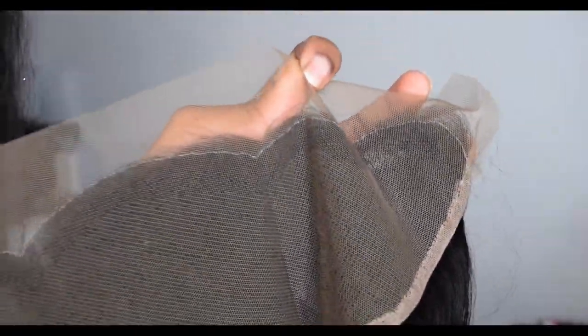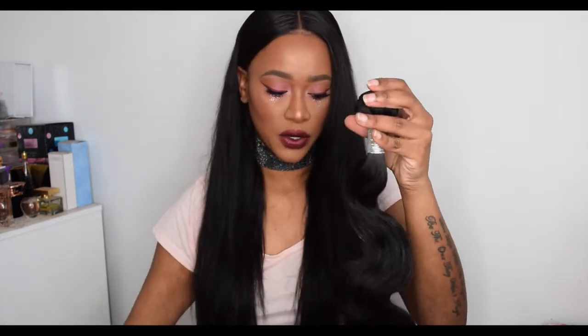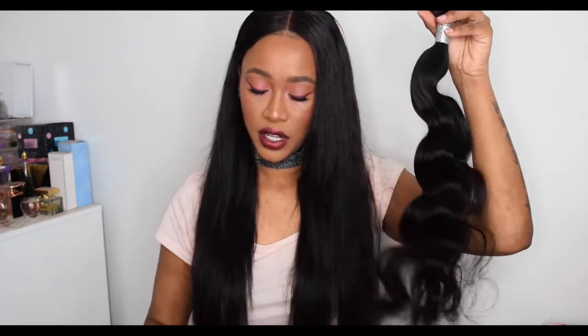I'm actually going to bleach the knots, and hopefully it will bleach the thread as well — I don't know, I'll give you an update in the second half of the video. So I got four bundles: two 24-inch and two 26-inch. As usual they come with hair nets as well. This is absolutely the softest hair — it feels really, really soft and really nice.